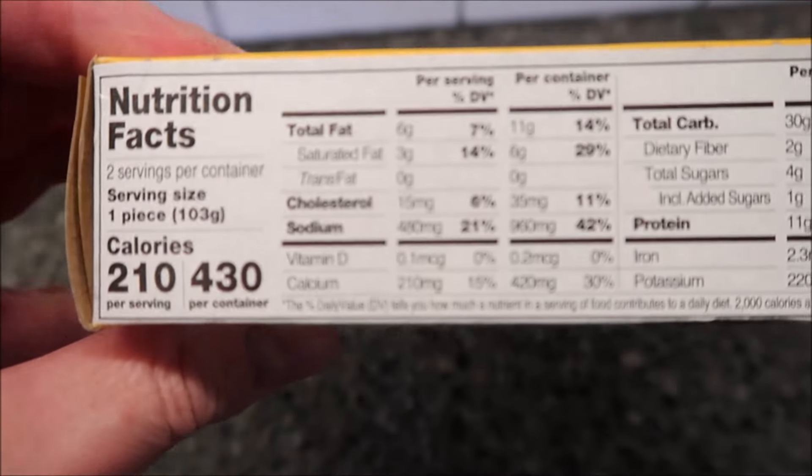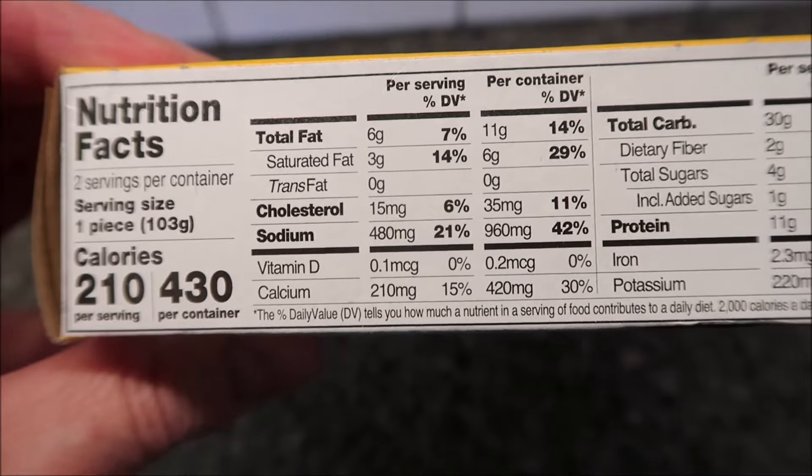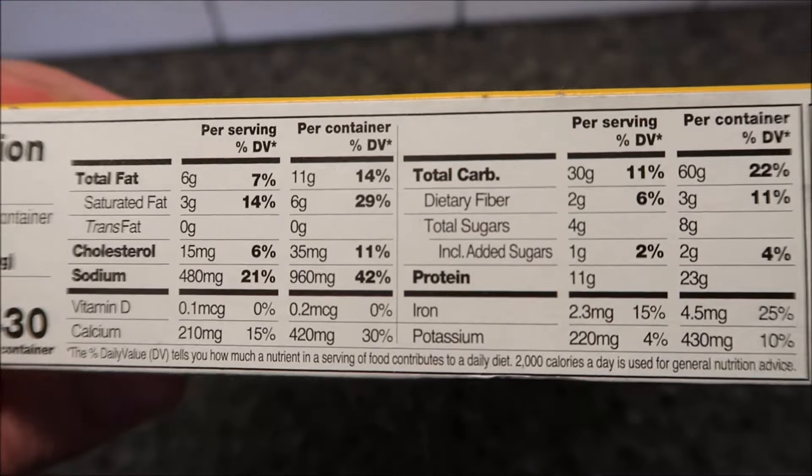I can say that the writing on this package with the directions is horrible — I'll show you that in just a second. One piece is 210 calories, and if you eat both of them it's 430 calories — there's the info for you.